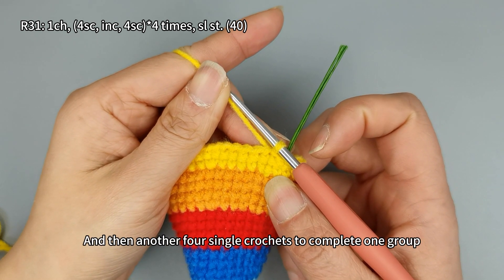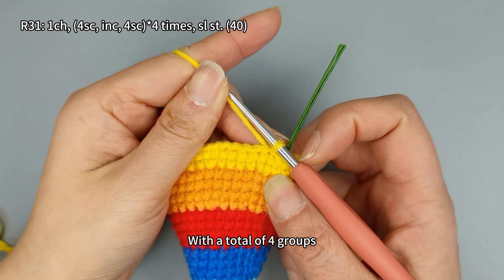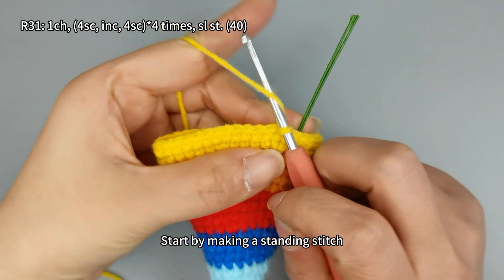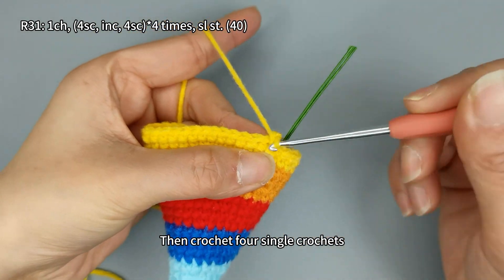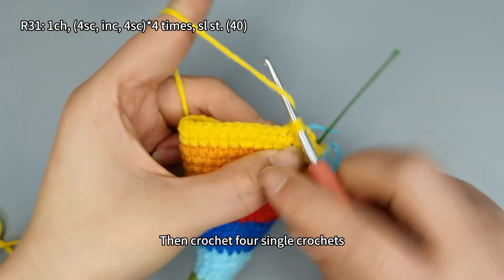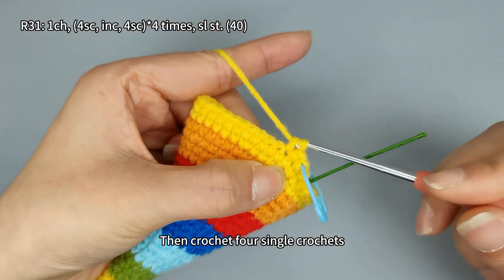For round 31, the pattern involves four single crochets, an increase (two single crochets in one stitch), and then another four single crochets to complete one group, with a total of four groups, ending the round with 40 stitches. Start by making a standing stitch, then crochet four single crochets.